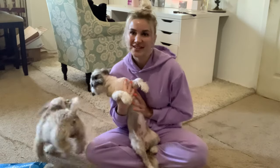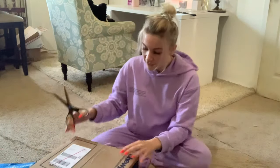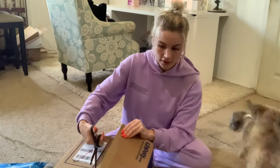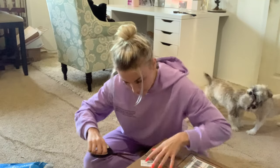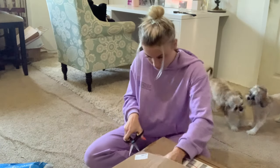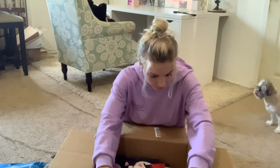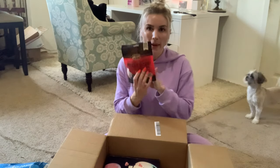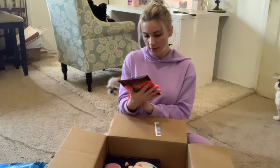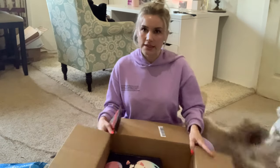I'm going to be unboxing it in front of these two little fighters and we'll see their reactions. All right, here we go — are you guys ready? This is for you, this is from grandma. So we got some Power Bites, grain-free, gluten-free ingredients, soft and chewy dog treats.